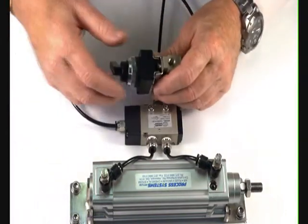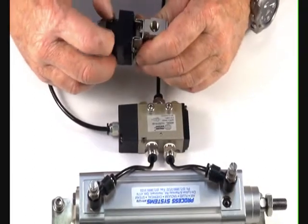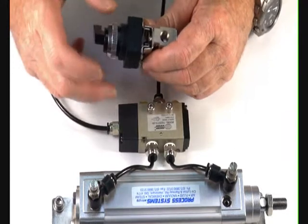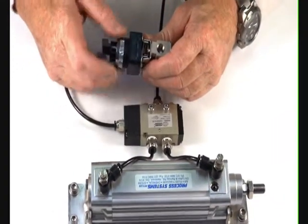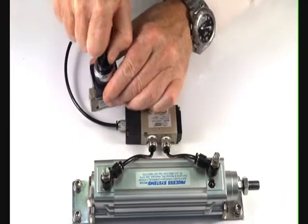Both valves are panel mountable. The bezel comes off, and a little rubber gasket on the side there comes off. Two gaskets go between the cut hole in the panel. Mount that back up again, and it gives you the function of on and off.